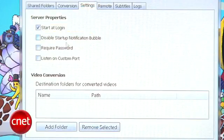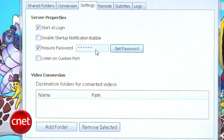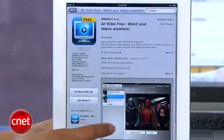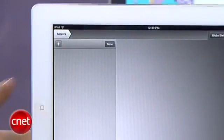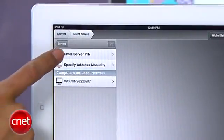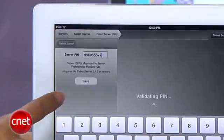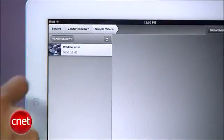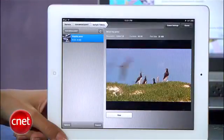Head over to settings and check require password — make sure you set a strong one unless you want to give hackers a free pass to your computer. Finally, make sure the server is turned on. Head over to your iPad and download the AirVideo app, which is compatible with all iOS devices. Hit the plus button, select enter server pin, enter that pin you noted from the remote tab, and you'll be given instant access to videos on your computer. Just remember your remote computer needs to stay on and connected to the internet, and if your iPad isn't on Wi-Fi you'll be hogging your data usage.